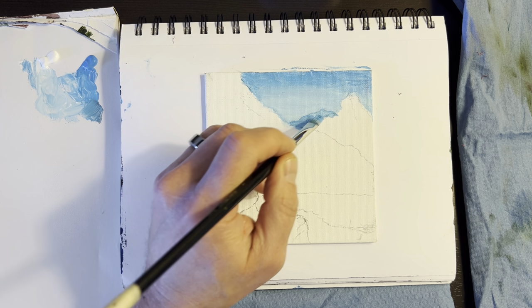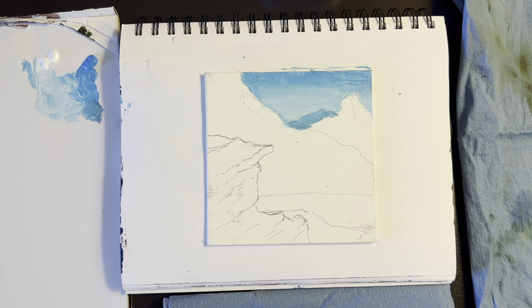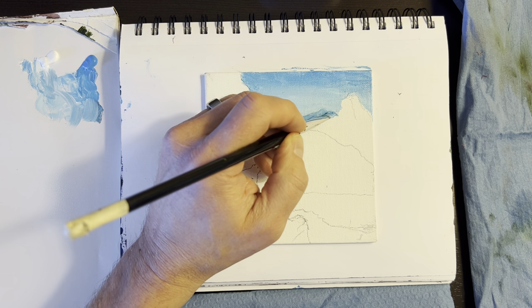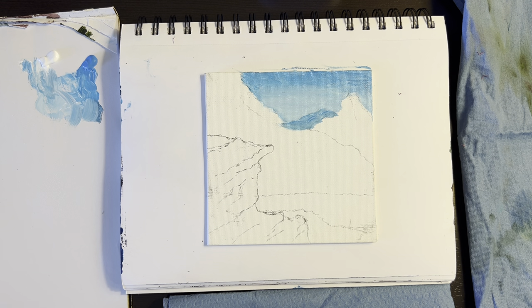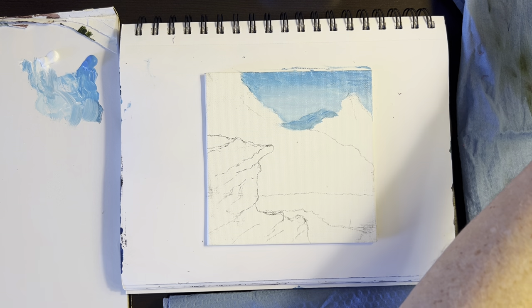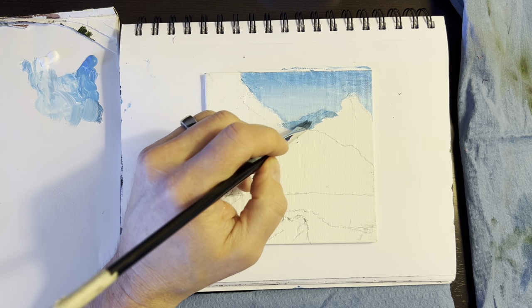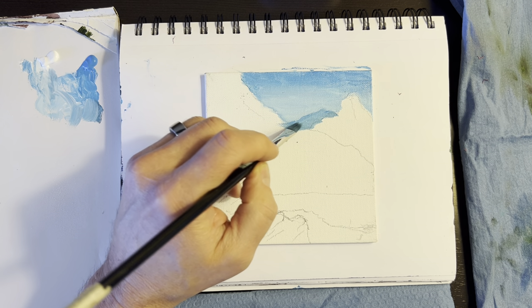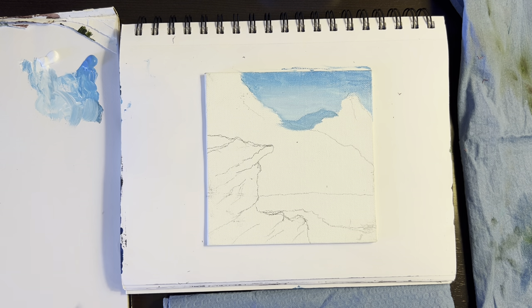This brush is kind of big for it, but that looks good. A little bit of brown — it's got to be a little lighter than the sky. Where's the light coming from today? The left. I'm going to add a little bit of highlights on it from the left side. A little more bumps in there. There's your distant mountain.